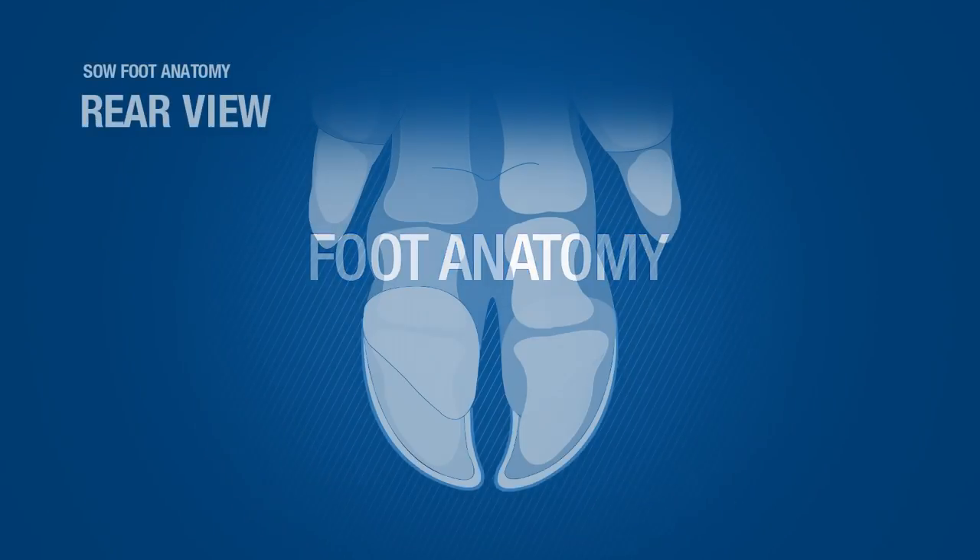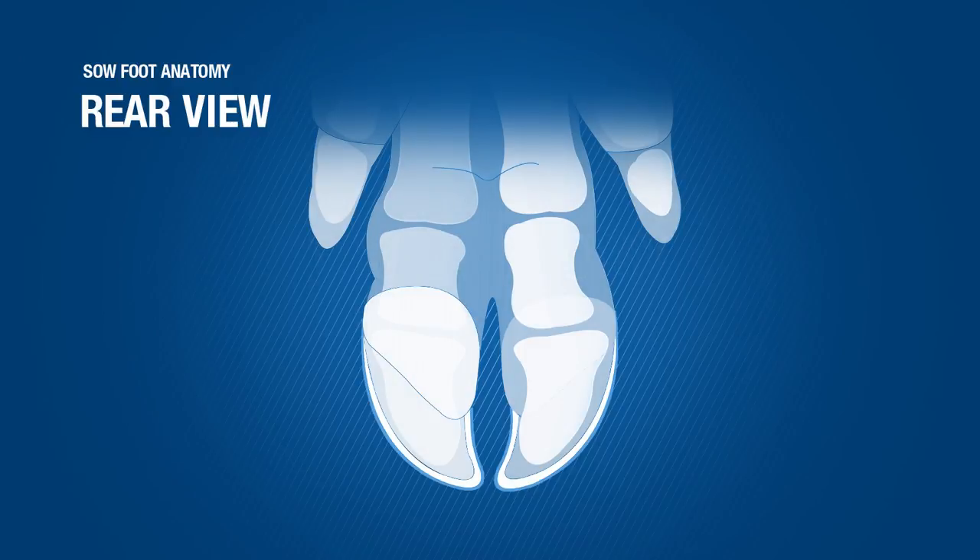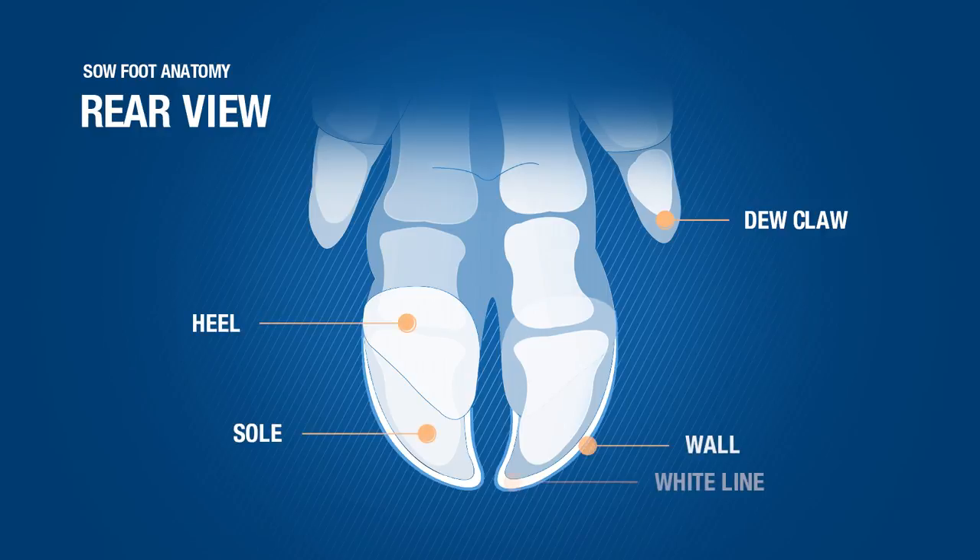During the video, we will use specific terms related to the anatomy of the sow foot. It's important to understand these parts of the foot before starting the trimming process. Looking at the foot from a rear view, you will see the dew claw, heel, sole, wall, and the white line.